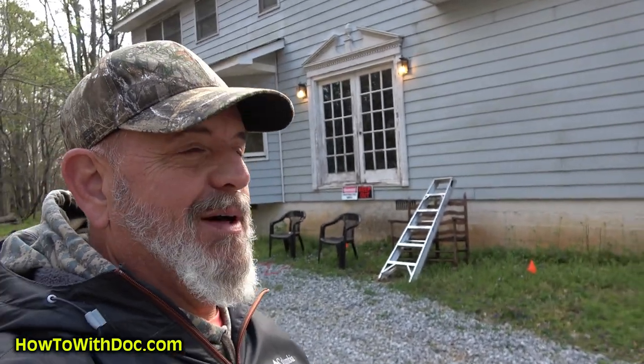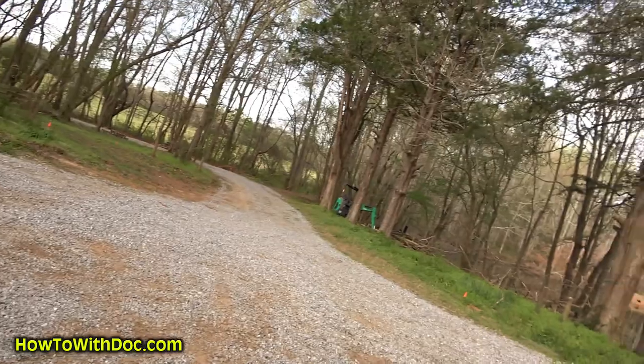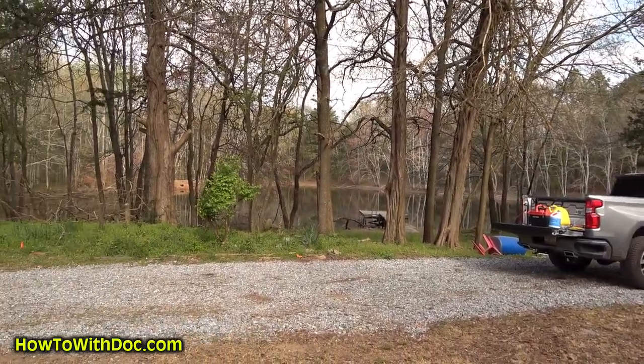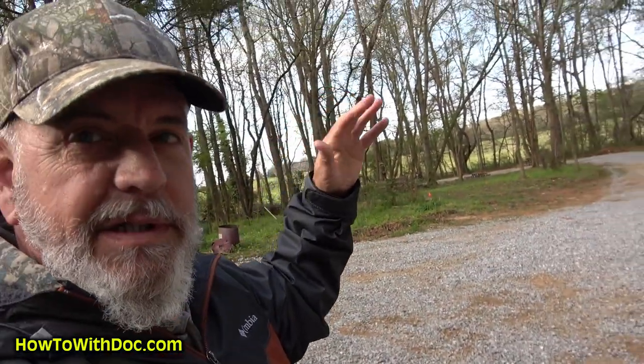We're out here at the farm property at this 1980s abandoned house. Our driveway here is a quarter mile long. We're remote — it's a 40-acre property, and you can see the pond back there. There's another 20 acres behind there and 10 acres of pasture in front, with cow fields over here. We needed a security camera out here, but I have no Wi-Fi. Basically, I have electric, and that's it.